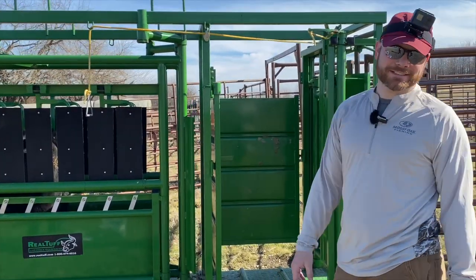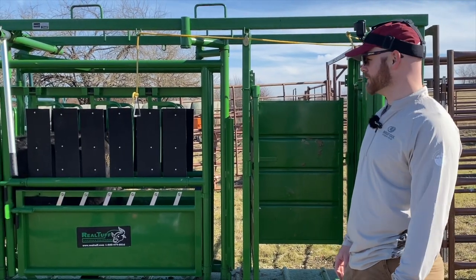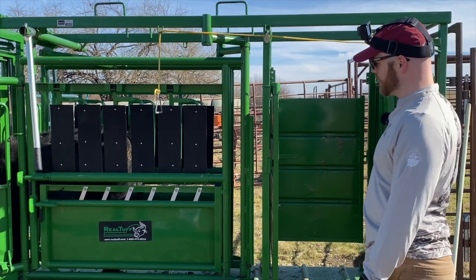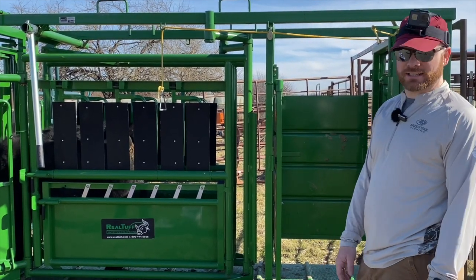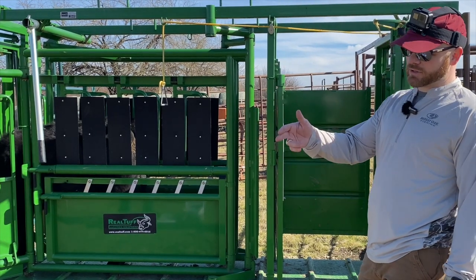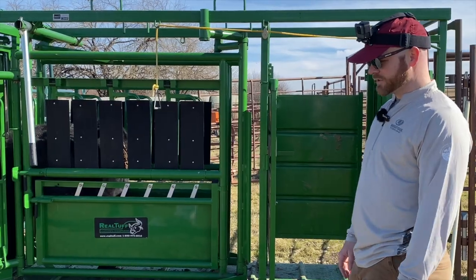Gentle, easy, smooth. The first few years we did this it was rush rush rush, go go — and calm is just better. So all this heifer needs is a shot and an ear tag. She was born in 2022, so we typically put the year above the number — year 22, and she'll be number 39.